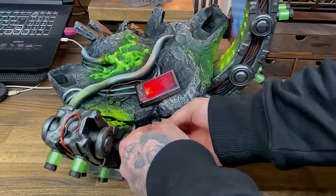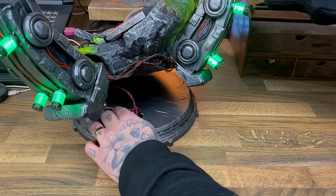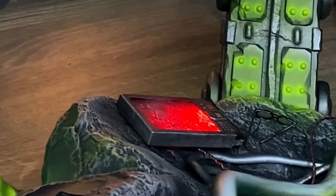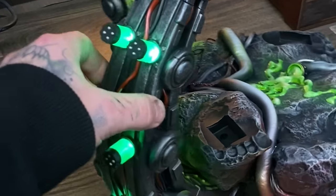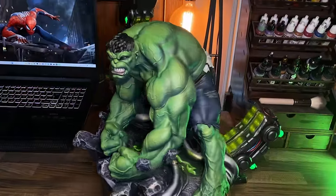It was then time to plug in the battery and plug in the other battery and stick them into the base. This is not the best way of doing things but it works really well for me, and this is pretty much where I decided I was happy with this model and it was time to call it done.